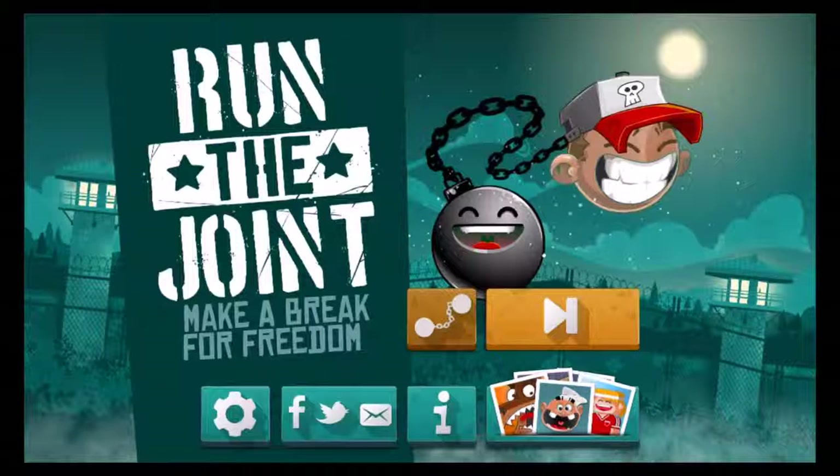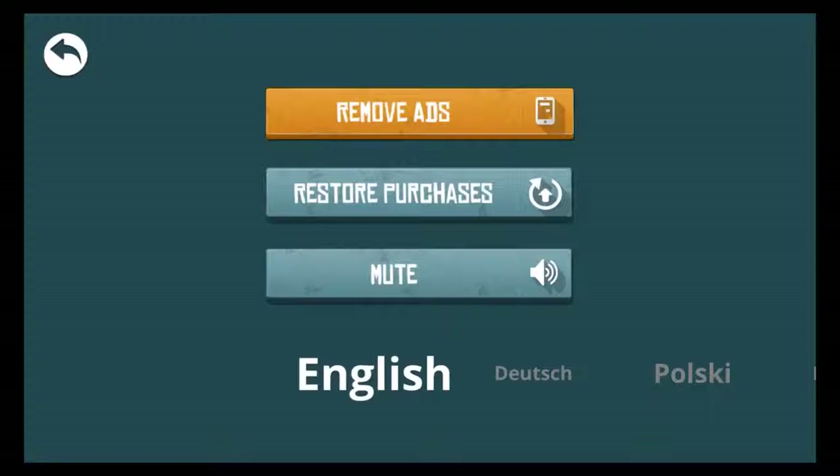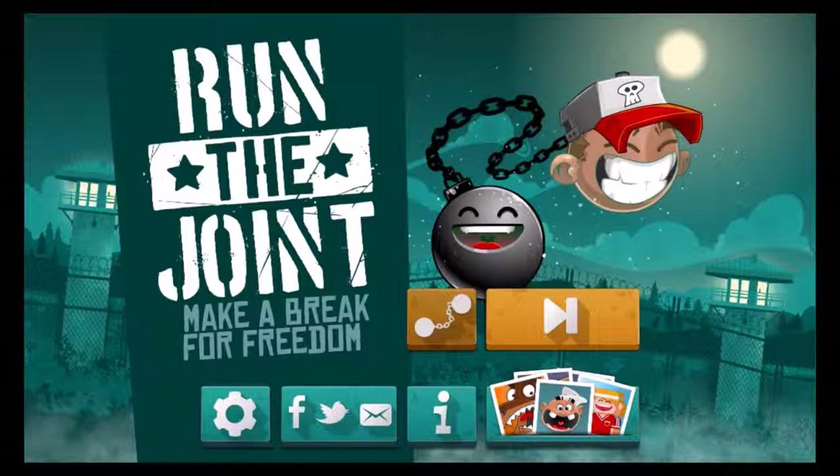Let's check what happens on the settings button. You can remove ads for a little money, and in case you already bought something on another device you can restore it on your current device. If you don't want to hear the sounds please mute them, and on the bottom you have the chance to choose the language of your choice — we've chosen English.